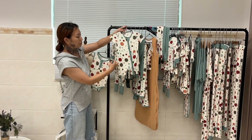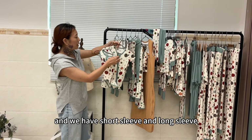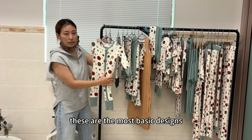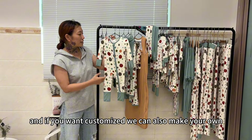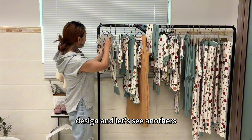These are some of our basic baby rompers. We have short sleeve and long sleeve — these are the most basic designs. We have different colors and different prints in stock, so you can start with small quantity. And if you want to customize, we can also make your own design.